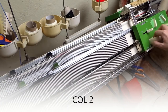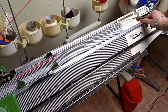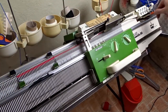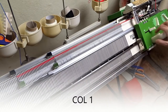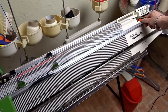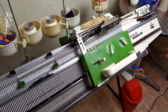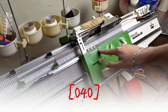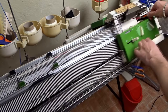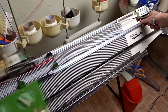You have to repeat these steps until you knit a total of 40 rows. Change the color and knit 10 rows. Change the color and knit 10 rows. Make a long yarn tail if you want to use the knitted side as a right side.